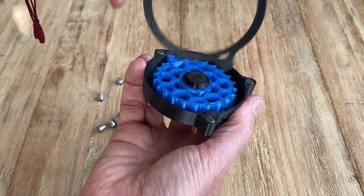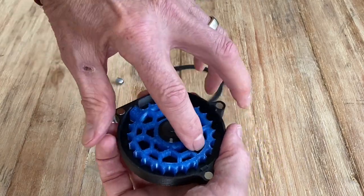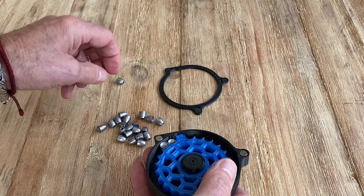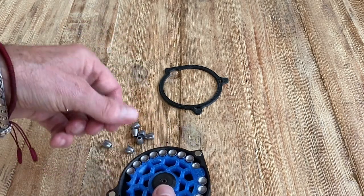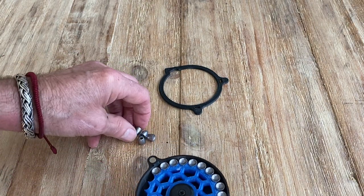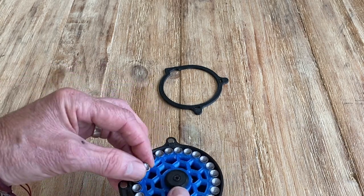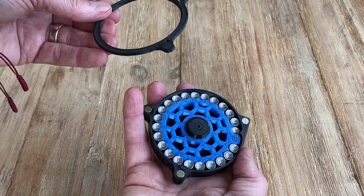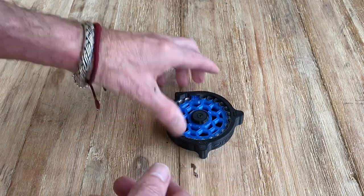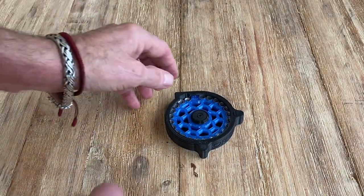It just snaps into place with the magnets — brilliant. Okay, let's load it up. You load it up the same way, preloading it — put your first slug in there and then continue. I'm running my Nielsen slugs that I couldn't run before in the other magazine — the original FX magazine or the other plastic magazine. Fantastic, easy.